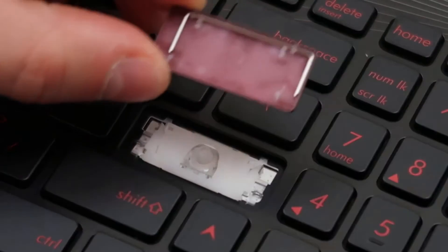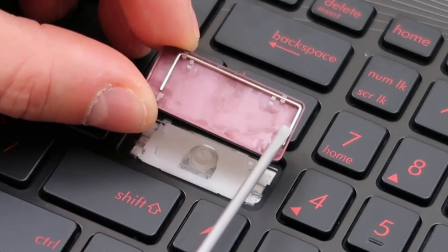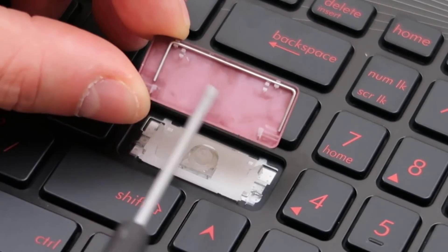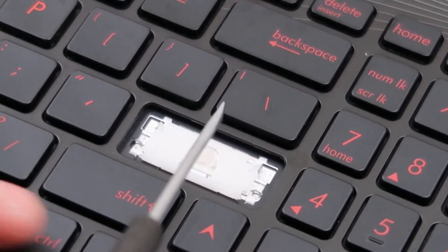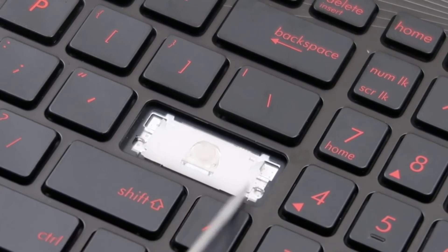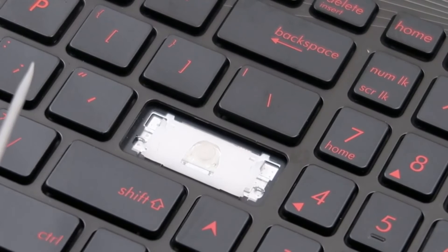First of all, your key cap has this little metal retainer bar, or stabilizer bar, and that kind of just snaps in place — it wiggles back and forth, so it's kind of a pain to get back on, but not usually too much of a problem. The clip here will usually look like this — two metal clips toward the top, two metal clips toward the bottom, or in our case, one metal clip in the center on the bottom.